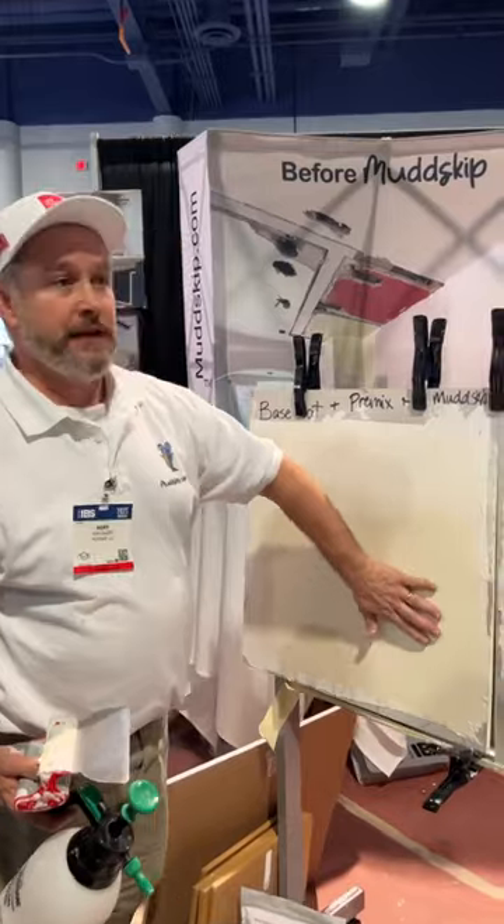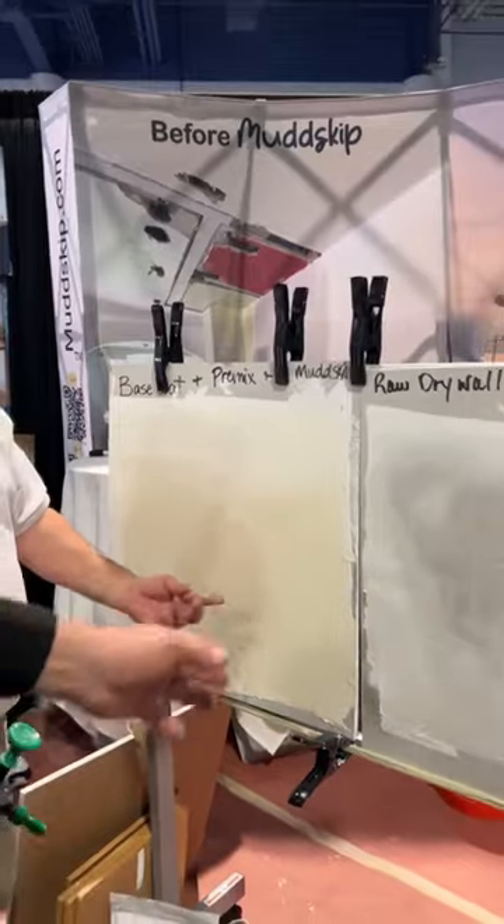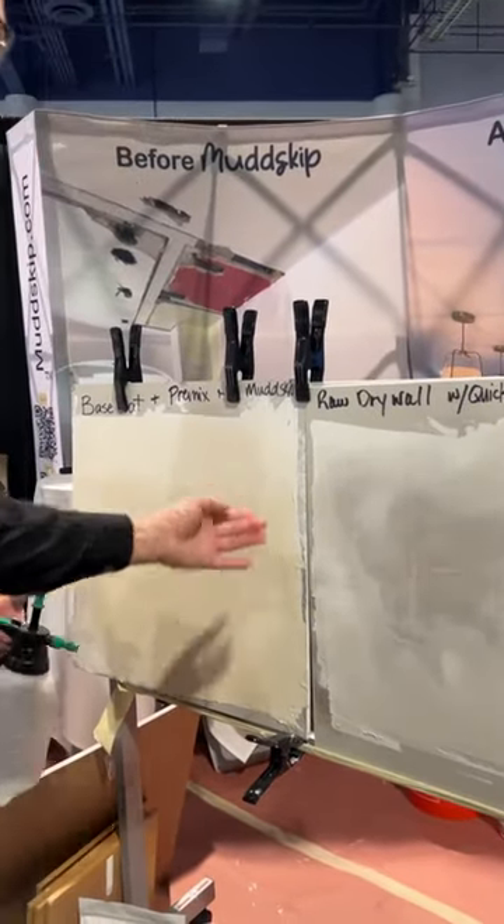If you want to come here and lightly feel that, it's smooth. Now if I want it smoother, I just let it dry and go all over here and I can get it like glass.